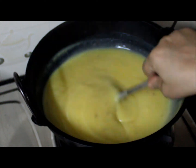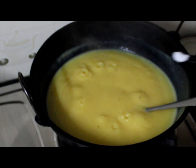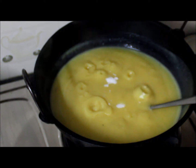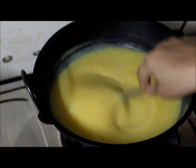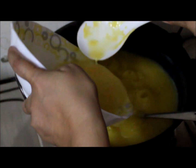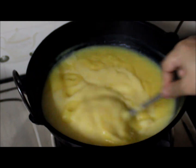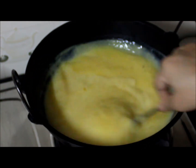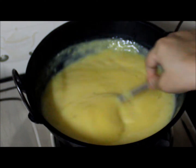If you want to adjust the consistency, you can add half a glass of water. To balance the flavour, I am adding half teaspoon of salt and mixing it well. I am adding half a glass of water to this. You have to cook for at least 10 minutes after adding cornflour because cornflour takes time to cook.